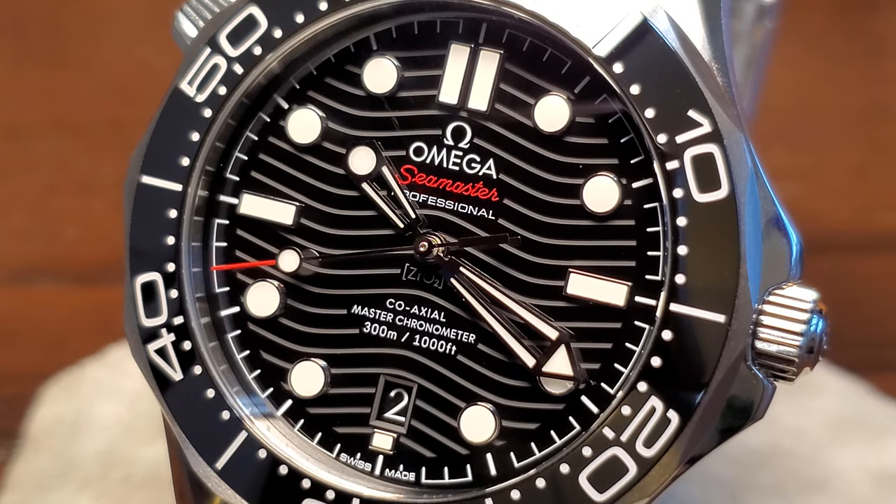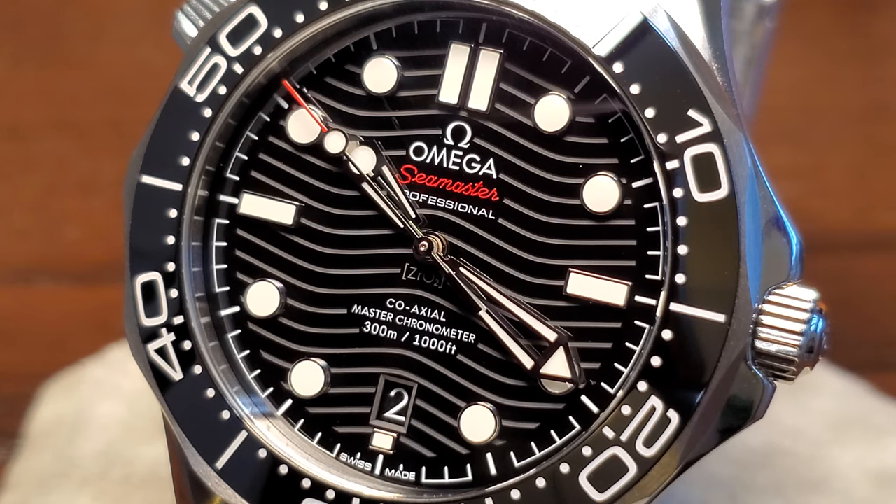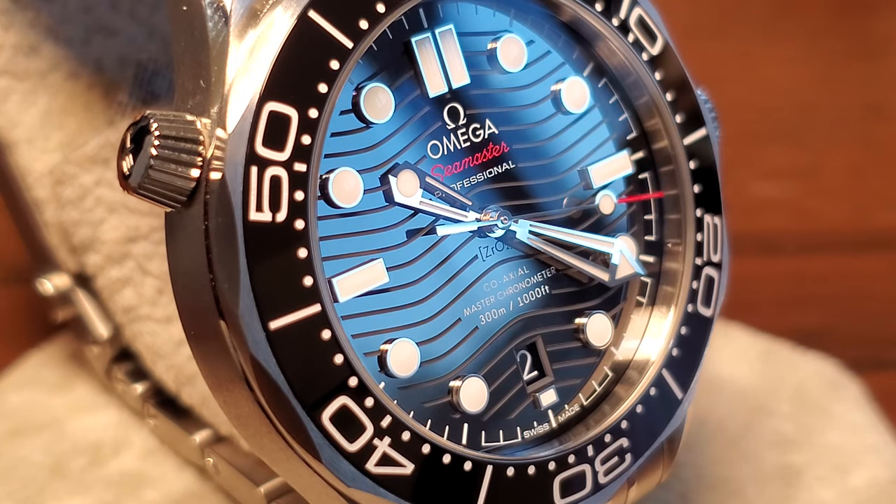Getting in close on the dial, you can see the depth of those thick maxi-applied indices that are rhodium-plated along with the skeleton hands. We have a date window at the 6 o'clock, which is a change from the original version's 3 o'clock placement. The dial is made of polished ceramic and features laser engraved waves. The wave cuts themselves have an almost charcoal gray tone, which contrasts nicely with the rest of the dial. Depending on the light reflection, it can either look a solid jet black or an almost metallic silver color — one of the things that will have you gazing at the watch throughout the day.